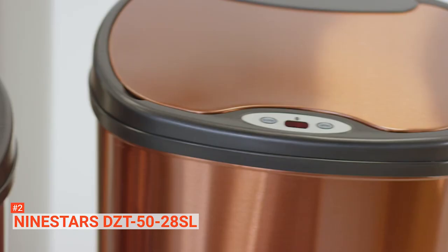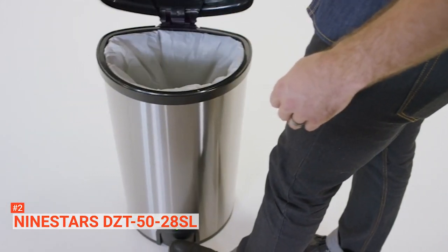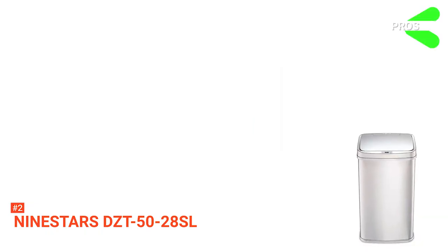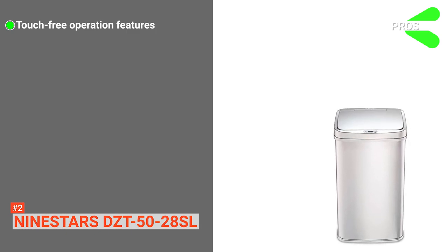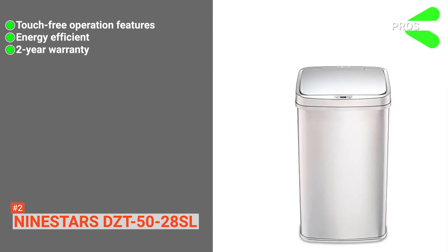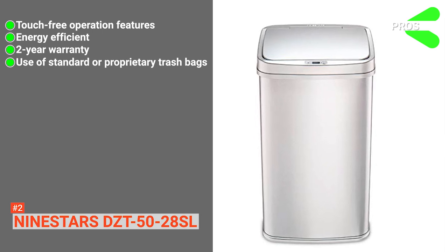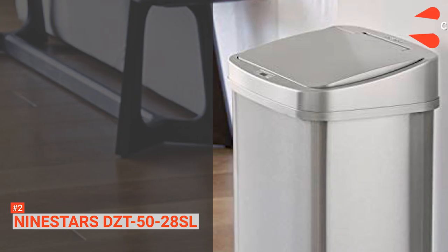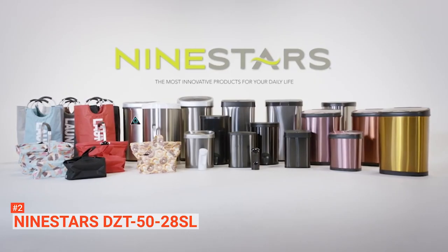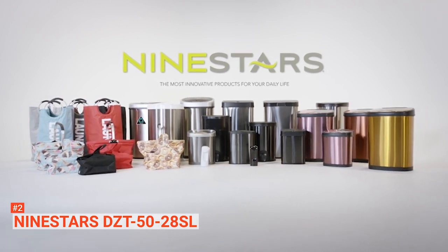The removable ring liner holds the trash bag sturdy in place to prevent it from overhanging. This feature makes the trash can convenient and hygienic while giving it a neat and clean appearance. Its pros are: it has advanced and long-lasting touch-free operation, it's energy-efficient, it comes with a 2-year warranty, and you have the option to use standard trash bags or Nine Stars custom trash bags. However, with a weight of 6.75 pounds, it can be quite heavy. If you are into design, the Nine Stars DZT-5028SL will not disappoint.